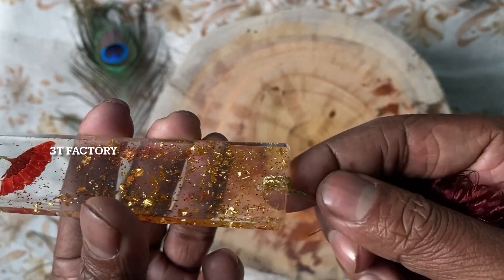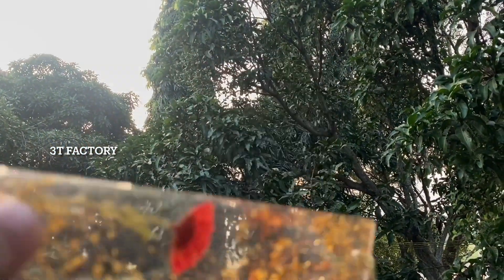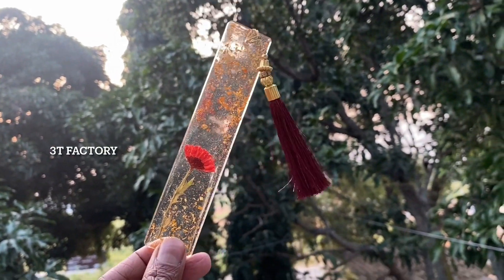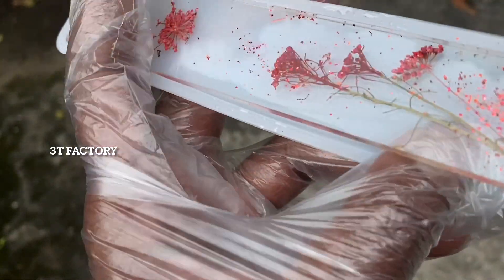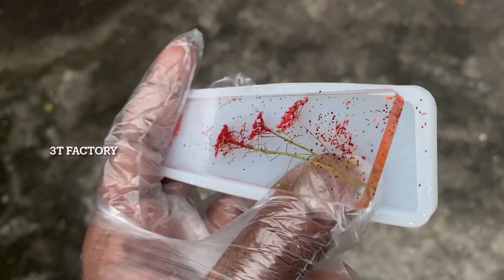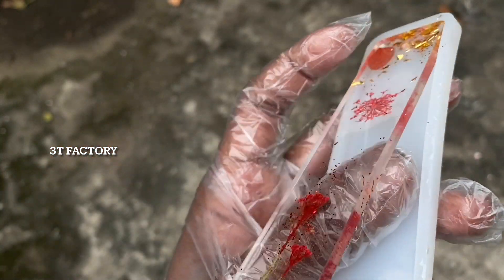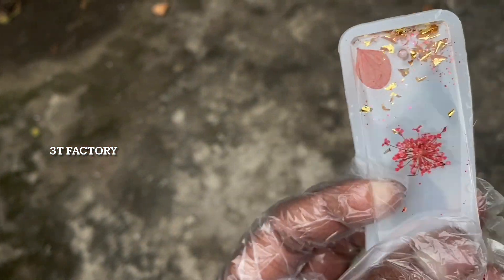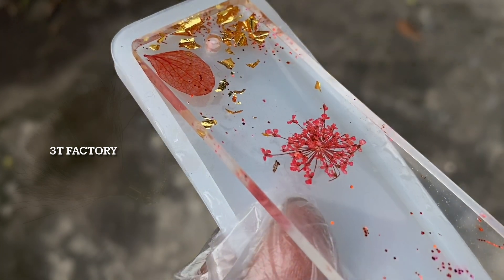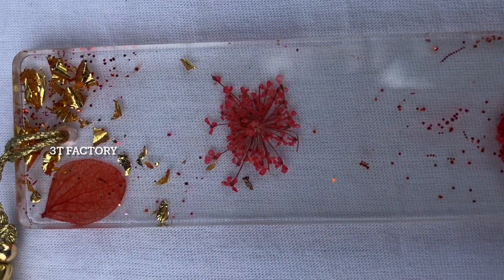We've got to get a little color here. We've got glitter, flake, and rose point color. In this way, we have a bookmark of red flowers. That's why we have to use it. If you have a bookmark, you can use 20 grams of resin. In this way, we have to use white cement. We have to use a glass of resin.